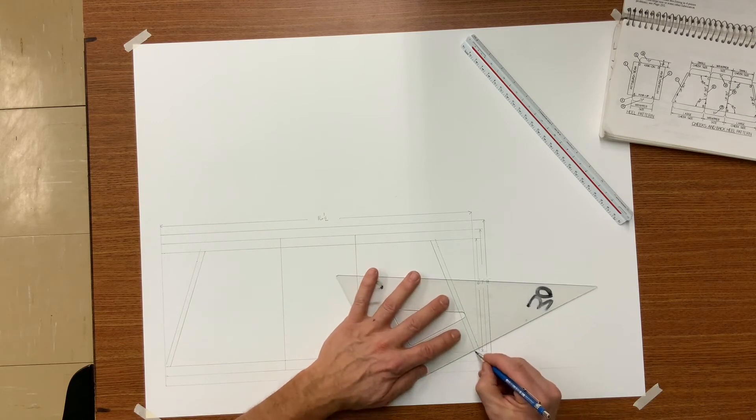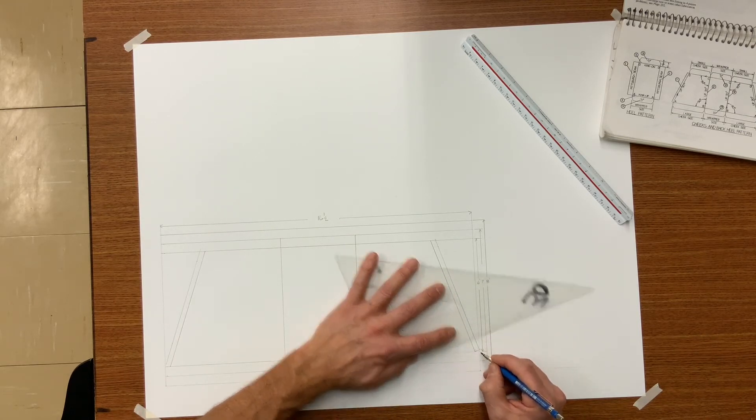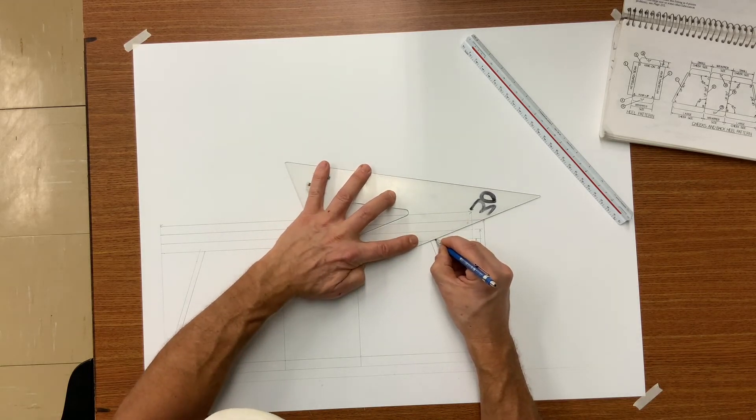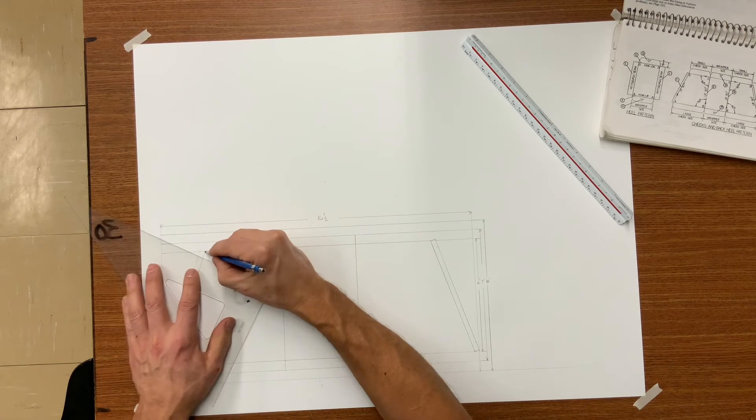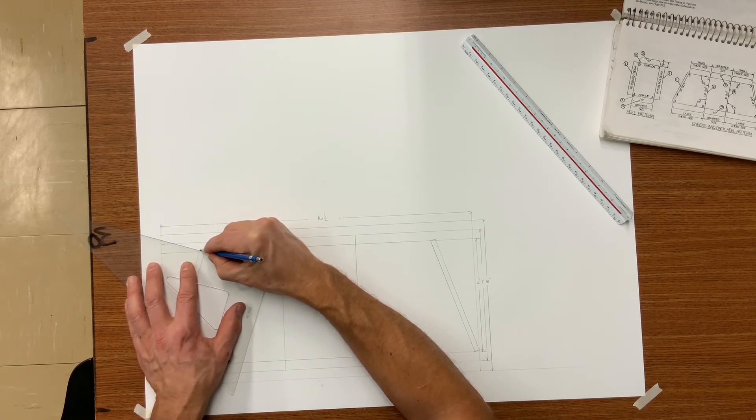I know as a student these notches can be somewhat confusing, but with time it will become second nature. Simply try to replicate the same notches as your textbook.